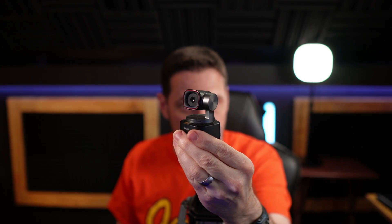Now, having said that, the OBSBOT Tiny2 and the NDI adapter — let's check it out. When I reached out to OBSBOT about reviewing this, I had a question. With the OBSBOT Tail Air, I had to purchase NDI keys — that's $99 for a key in order to operate at NDI. They said no. With this one, you're able to turn your OBSBOT Tiny2 into an NDI camera using this adapter and you don't have to purchase a key for it. Sounds good. Let's go ahead and plug this in, take it for a test drive, and see what it can actually do.